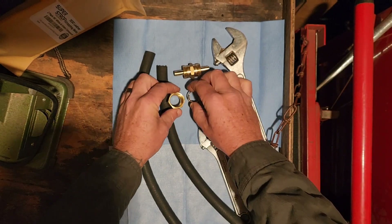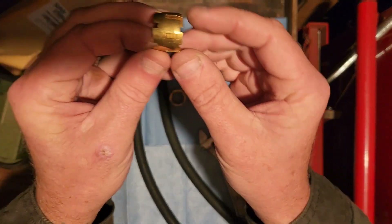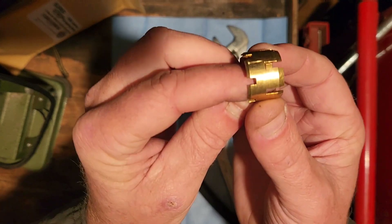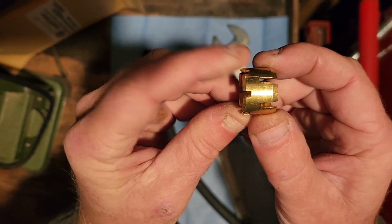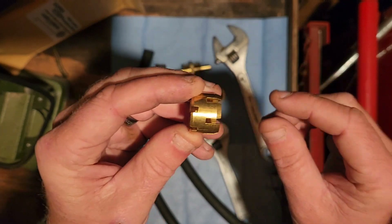Inside here you've got a ferrule at both ends. Now you'll notice that at one end it's kind of beveled or tapered down, whereas the other end is straight. That matters — it's important to note where your bevel is.